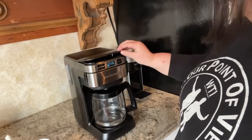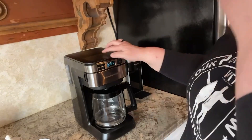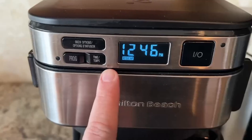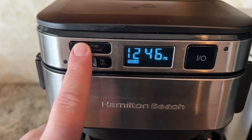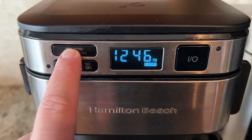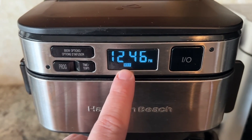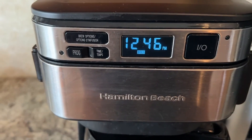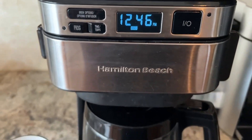It has all the functions that you would expect in a standard coffee maker. There's a very generous carafe size — up to 12 cups. There's a regular function to brew your regular coffee, a one-to-four cup function if you're brewing a smaller carafe, and also a bold function if you like your coffee a bit stronger.